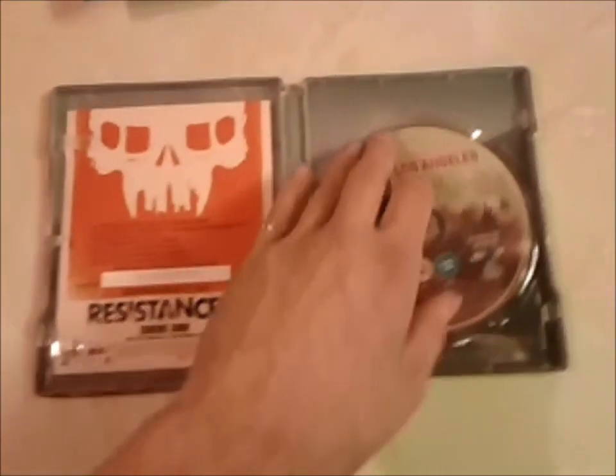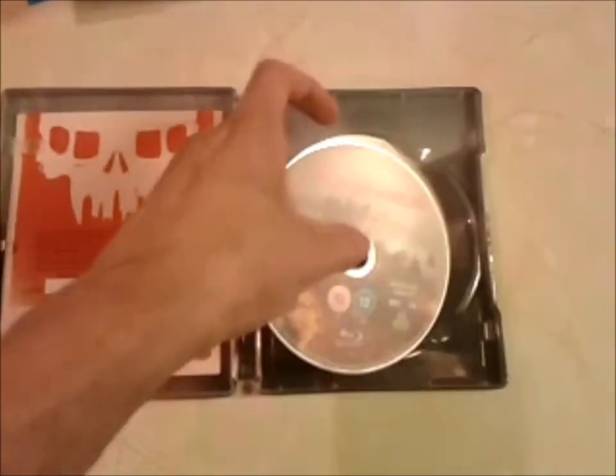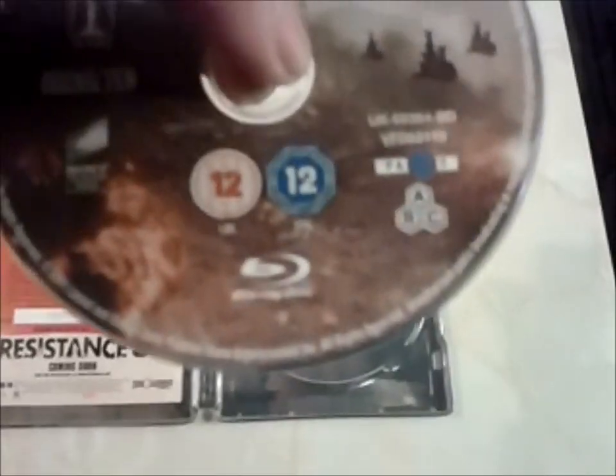On the inside we get the actual disc itself — that's San Angeles. Pretty sweet disc, I like the artwork there: hellfire, all the helicopters ready for battle. It is A, B and C, so it's a region-free disc, that's pretty sweet.